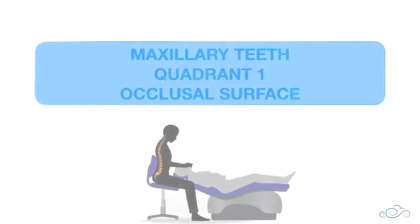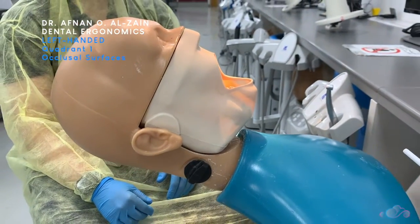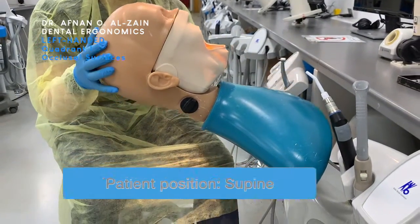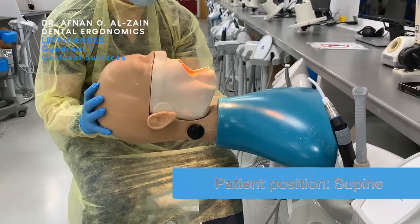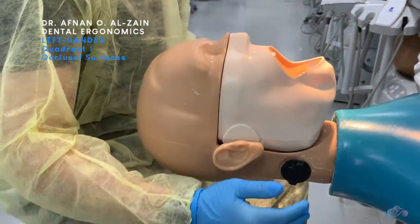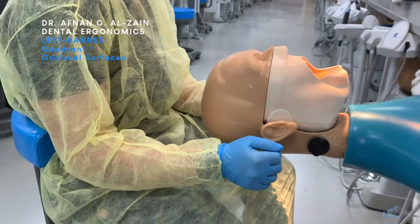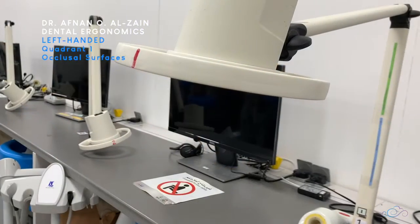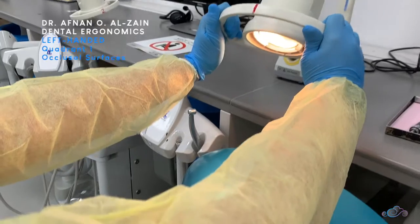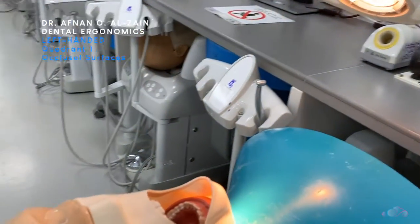Moving on to the occlusal surfaces of quadrant one. You're going to place the dummy head in supine position to work on the upper quadrants. After that you're going to sit behind the patient, making sure that the level of the patient's head is by your elbows. Then you adjust the light, moving it from the patient's chest, up to the chin, and then to the mouth.